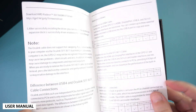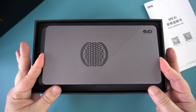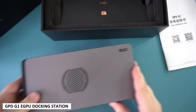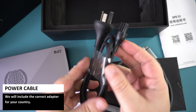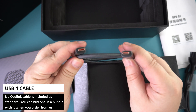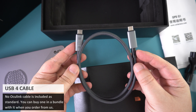As always we start with a quick unboxing. First we have a user manual which is in Chinese and English. Underneath is the G1 docking station itself which we will show in more detail shortly. Inside the box is a power lead — they will include the correct adapter for your country — and there is a USB 4 cable. Please note it does not come with an OcuLink cable, but you can get one in a bundle when ordering.